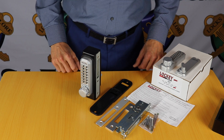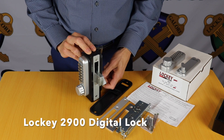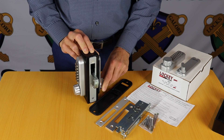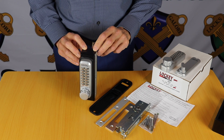Hi, I'm Colin from Locks Galore and today we're going to look at the Locky 2900 Digital Deadbolt. It's a fully marine grade digital lock, designed for outdoor applications, ideal for on a gate frame, or you can use it on a commercial aluminium frame shop front.